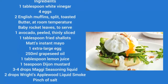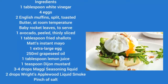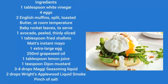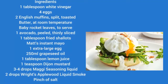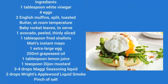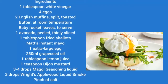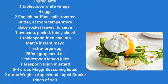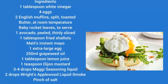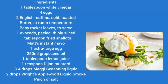Ingredients: 1 tablespoon white vinegar, 4 eggs, 2 English muffins split and toasted, butter at room temperature, baby rocket leaves to serve, 1 avocado peeled and finely sliced, 1 tablespoon fried shallots. Matt's Instant Mayo: 1 extra large egg, 250 millilitres grape seed oil, 1 tablespoon lemon juice, 1 tablespoon Dijon mustard, 3-4 drops Maggi seasoning liquid, 2 drops Applewood liquid smoke, pinch of salt.